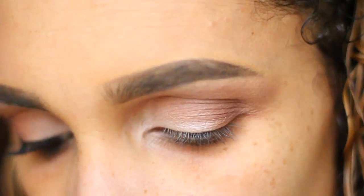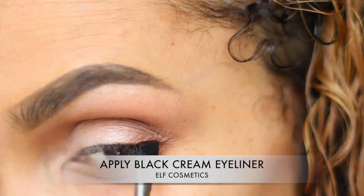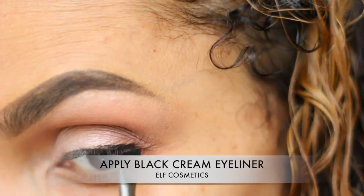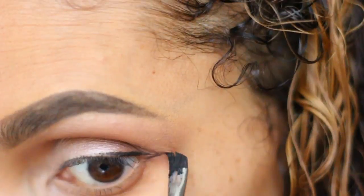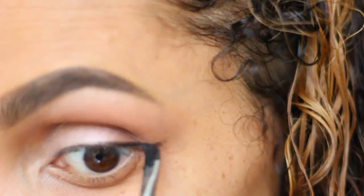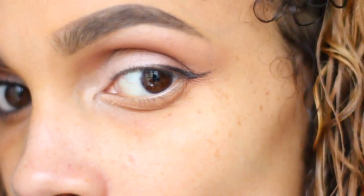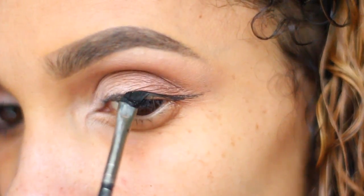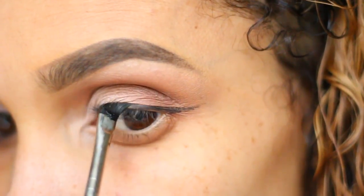Next, you're going to use the e.l.f. cream eyeliner in black. If you want to mix it up, feel free to use any liner of your choice if you want to spice it up a little bit. Keep it looking very natural, keeping it close to my lash line.